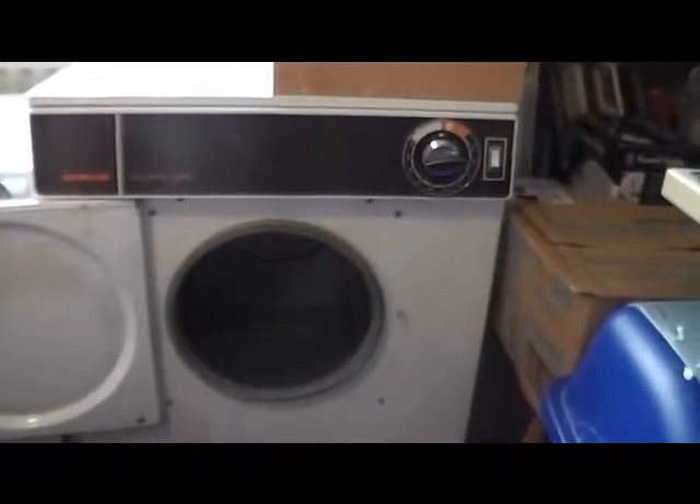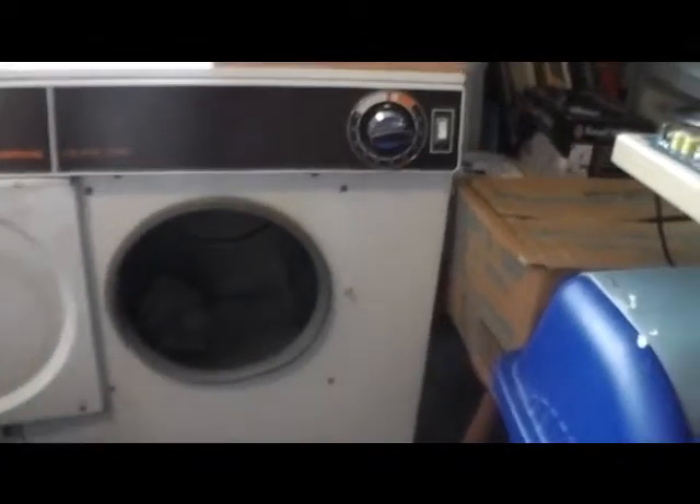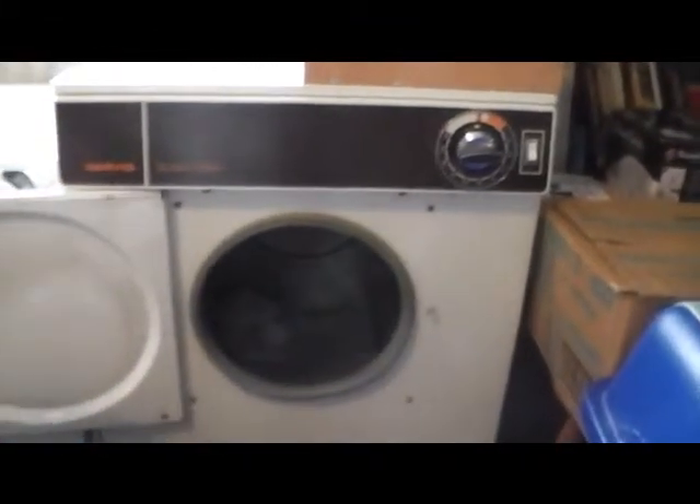Hi guys on YouTube, we're going to load up the Servis Supa Dry mk75 — how many minutes? I don't know, 50, 40 minutes? Shall I leave that like that one? That'll be fine, wouldn't it? Yeah, I'm sure it'll be alright inside out.